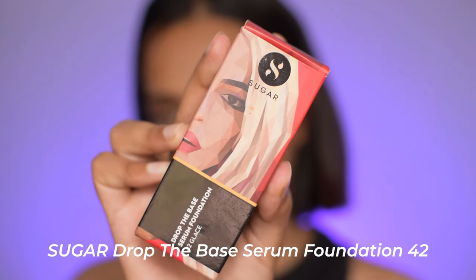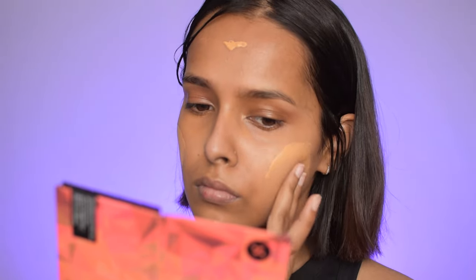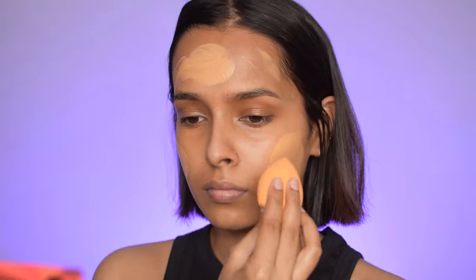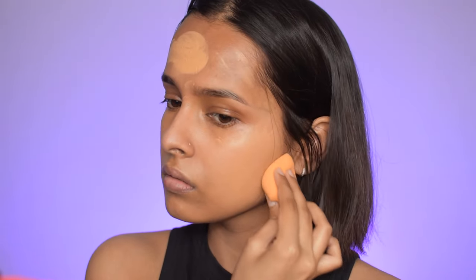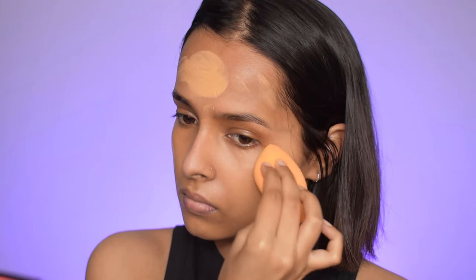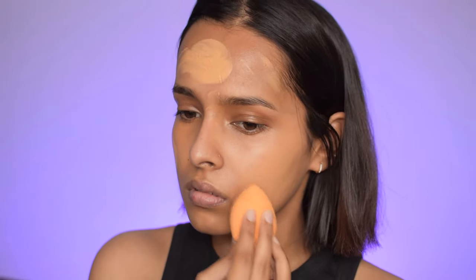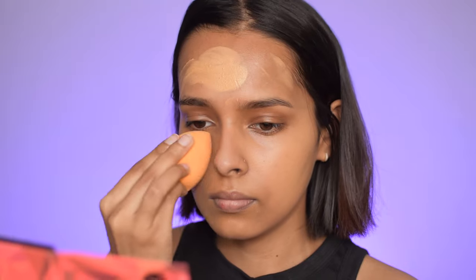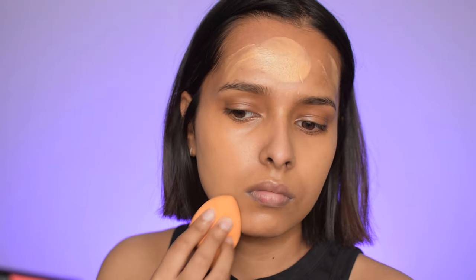For the rest of my face I'm using their Drop the Base Serum Foundation. I like everything about this foundation except the packaging — it's very messy and I don't like dropper packaging for foundations. I have this in the shade called Glance, which is a medium beige with golden undertone. It's very lightweight, blends well, and has medium coverage that you can build up. I used three drops for my face and neck. I feel it's a bit too yellow for my olive undertone. I have a full review linked in the cards.